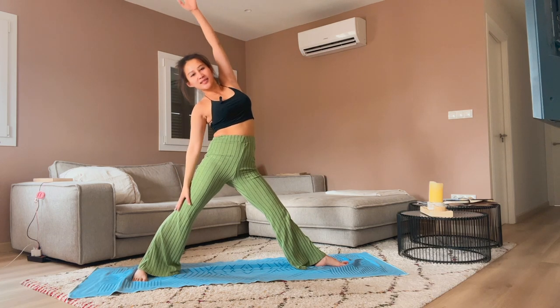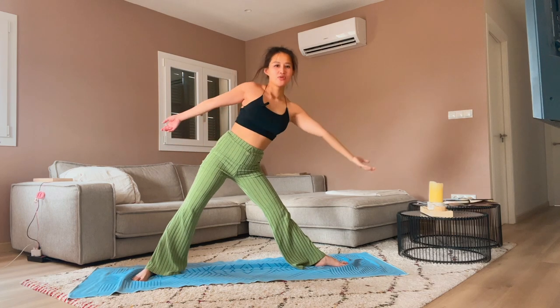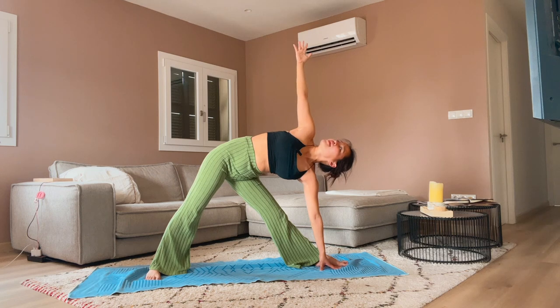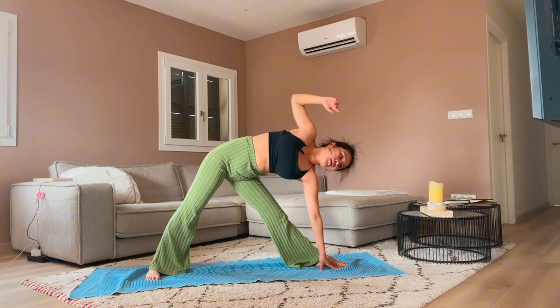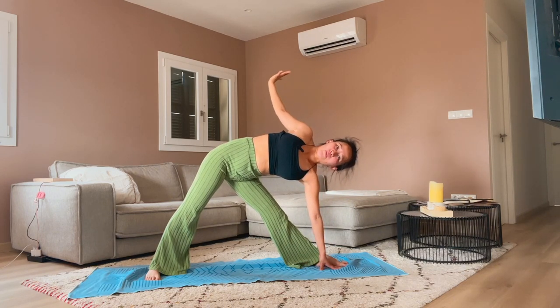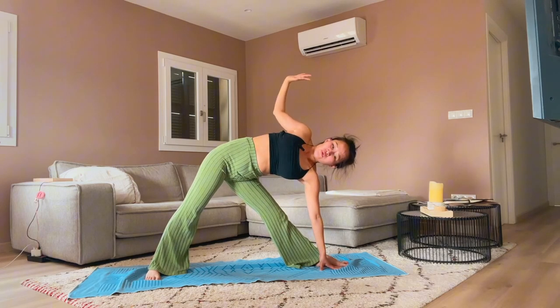Straighten the right knee. Exhale — Triangle pose. Shorten the distance between your feet and come into Triangle. Gaze up, following the left hand. A few rounds of waves with the left arm — peel the left hand like opening a bow, cactus at the top. Just try to open your chest a little bit more towards the sky.